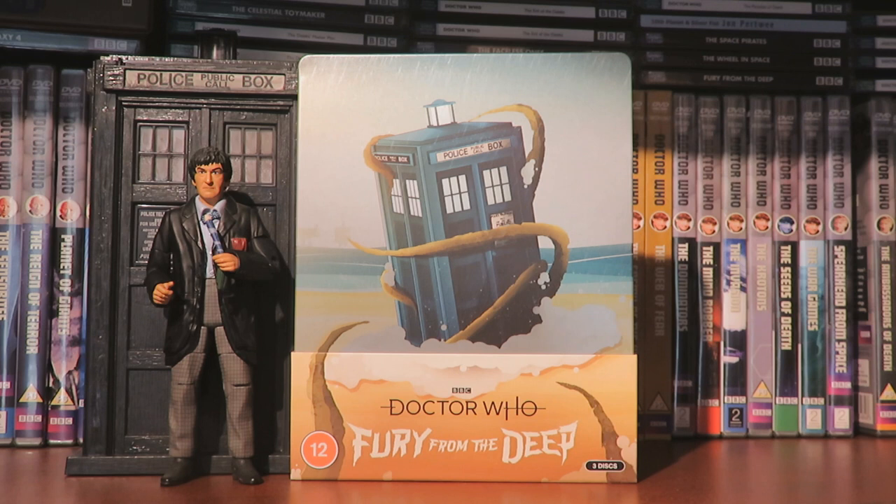So yeah, thank you very much for watching this unboxing video. I hope you have enjoyed it and I'll see you on my next video - whatever that will be, it could be a Big Finish review or it could be the review of Fury from the Deep. Thank you very much for watching, and goodbye.